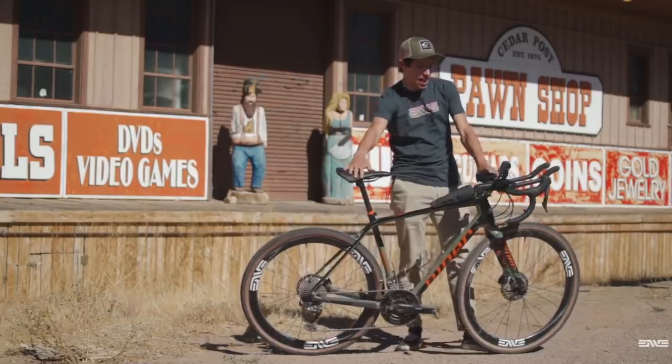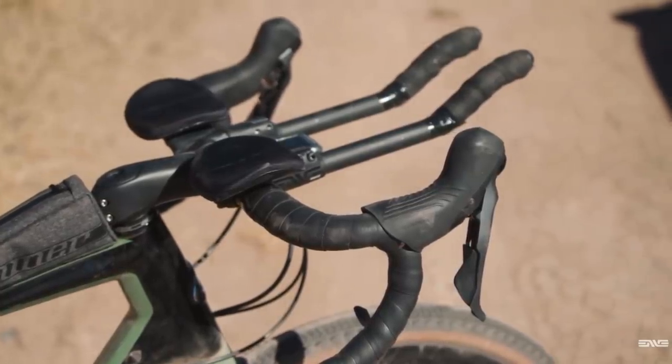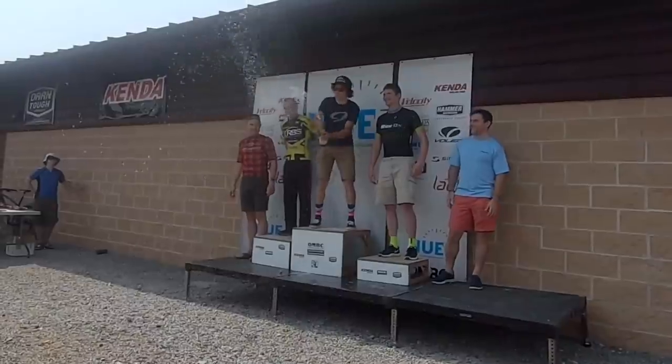Welcome back to another video. Today I'm going to be taking you through the bike that I used to get a top five finish at this year's Belgian Waffle Ride Cedar City. I'll be talking about tires and tire pressure, some weight weenie stuff that I did with my setup, some key components on my bike that I think are absolutely crucial for gravel racing, and some last minute changes that I had to make right before the start. This video is sort of a part two to my BWR Race Report video, which you should definitely check out if you haven't already. I wanted to get into detail about my bike setup in that video, but it was already getting long enough, so I decided to make a second video just addressing bike setup. Let's go ahead and get into it.